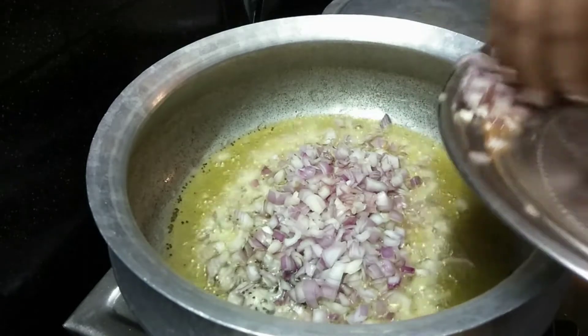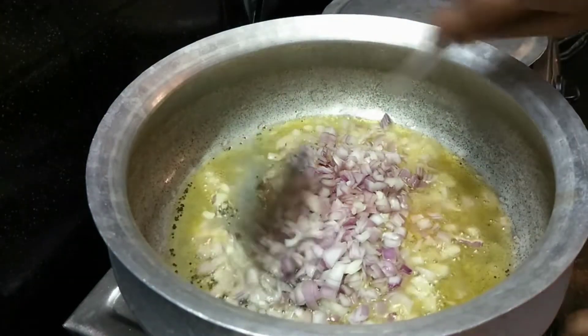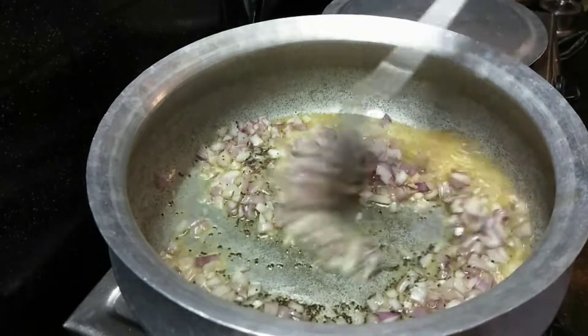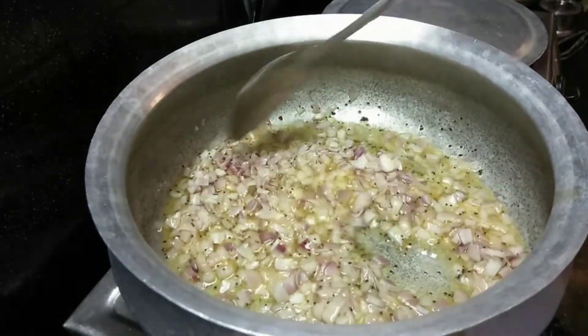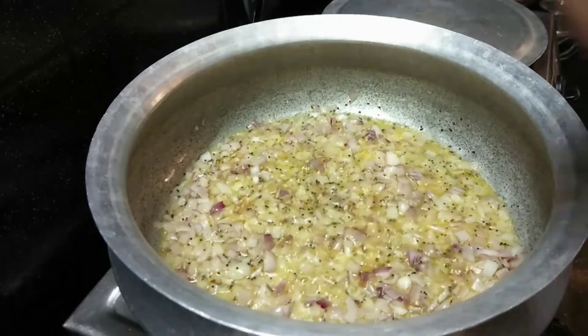I will give fish for 1 case of fish. I will give fish in the water.